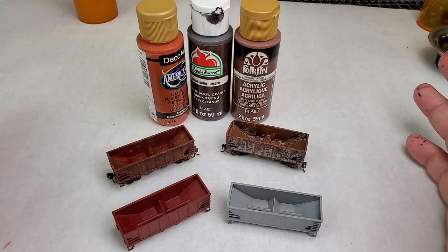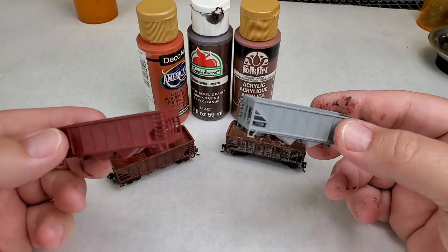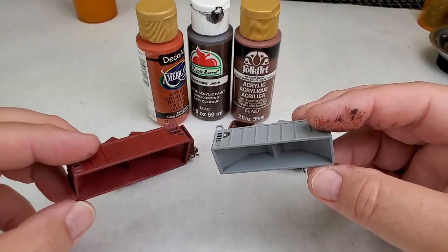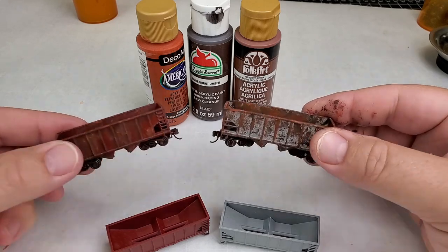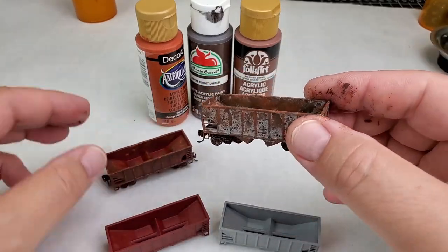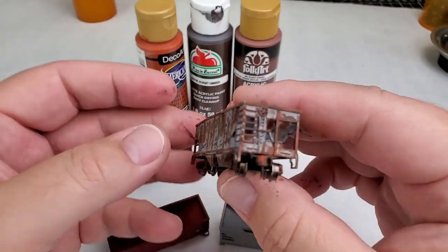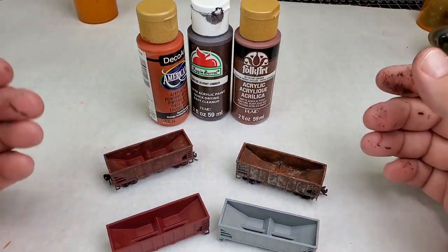We are done with the weathering of these coal hoppers. As you can see, we went from these 3D printed and very simply painted coal hoppers to this. Just look at that weathering — these turned out super slick. And we did it with just three easy colors, three colors you can find at almost any craft store.